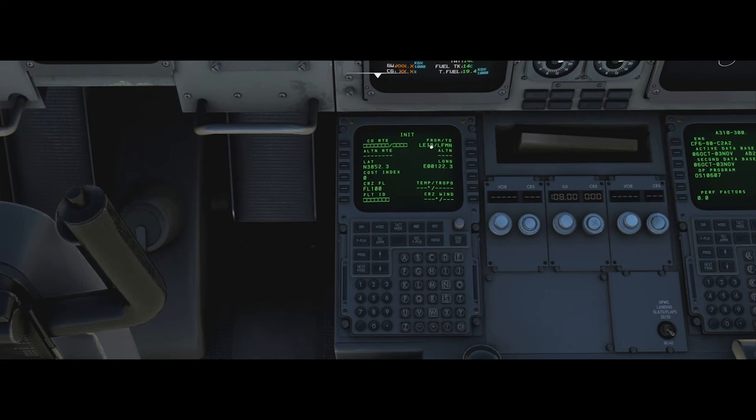I is for the INIT A page. We're going from Ibiza to Nice. Latitude and longitude are fine, cost index we're going to use 40 — a generally good cost index for the A310. Cruise flight level 360. Flight ID INI001. Cruise winds: the aloft winds are around 207/2 but we have the calm weather preset. Tropo and temp we'll leave for now. Alternate is LFML. Click return, and the INIT A page is done.